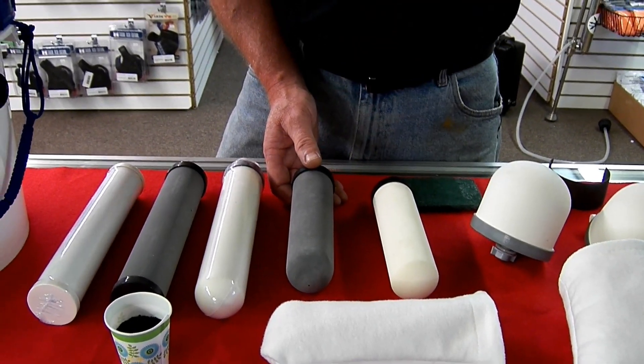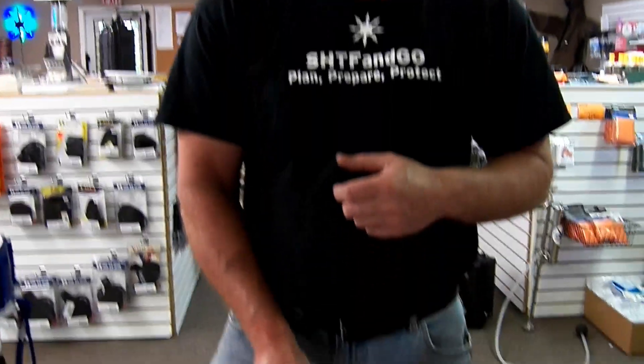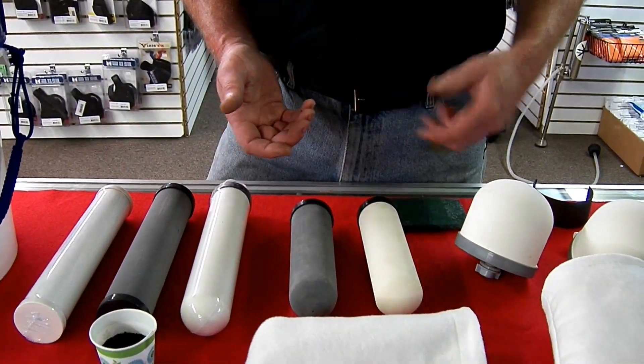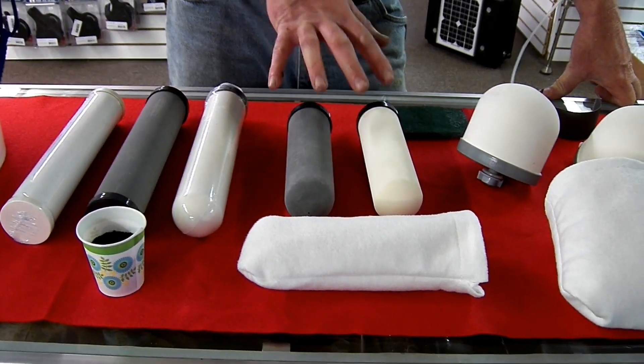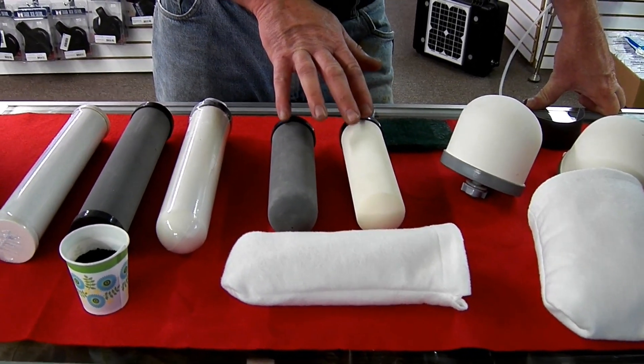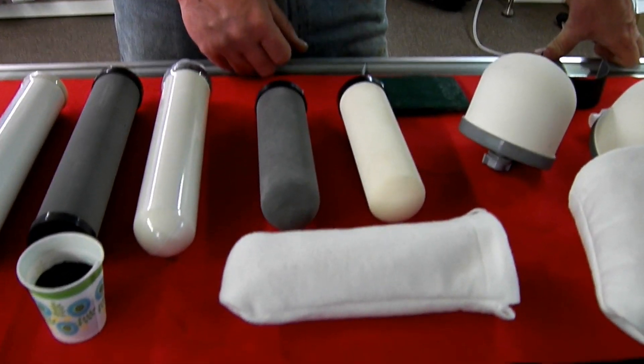This carbon black filter is better at removing lead, heavy metals, and volatile organic chemicals. It has the carbon impregnated along with the silver into the ceramic, and then has active carbon inside. These filters are good for up to about 2,000 to 3,000 gallons, as long as you maintain them and clean them often.